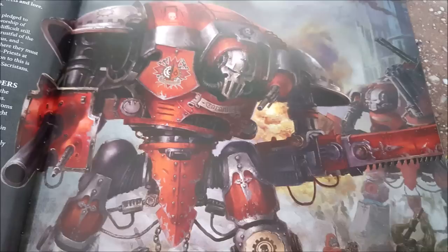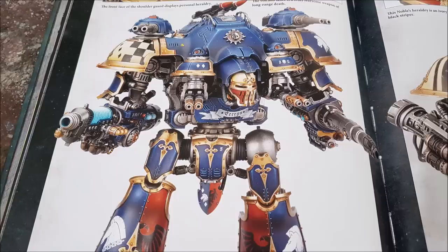The Castellan also has four melta shots from twin melta guns in its shoulders — Strength 8, AP minus 4, D6 damage each at 12-inch range. In its right arm is a Plasma Decimator: 48-inch range, Heavy 2D6, Strength 7, AP minus 3, 1 damage. You can overcharge it to Strength 8, AP minus 3, 2 damage each, though on a hit roll of 1 the bearer suffers a mortal wound.